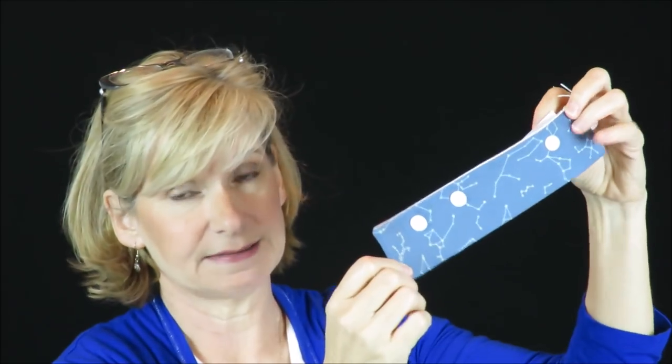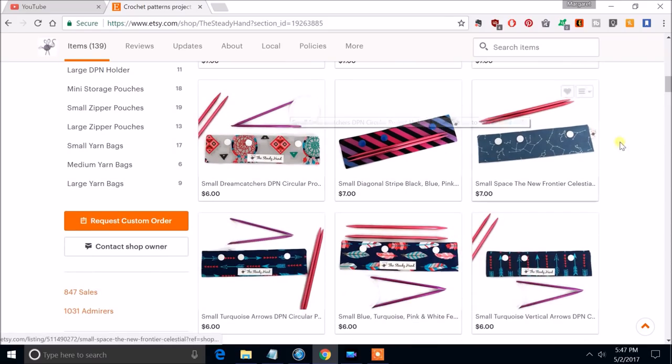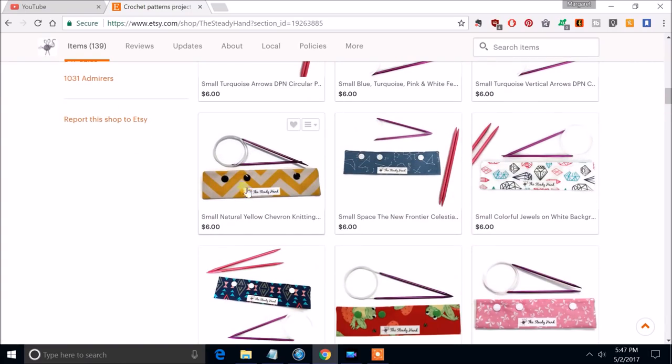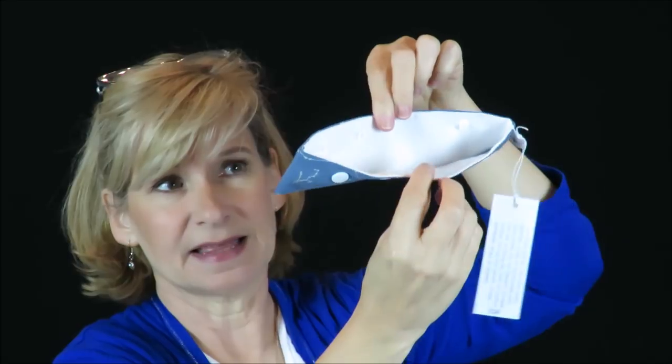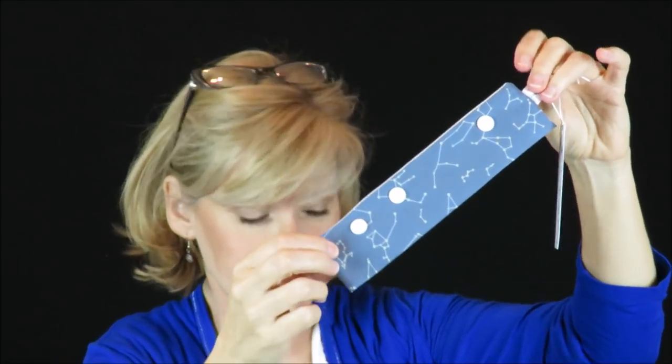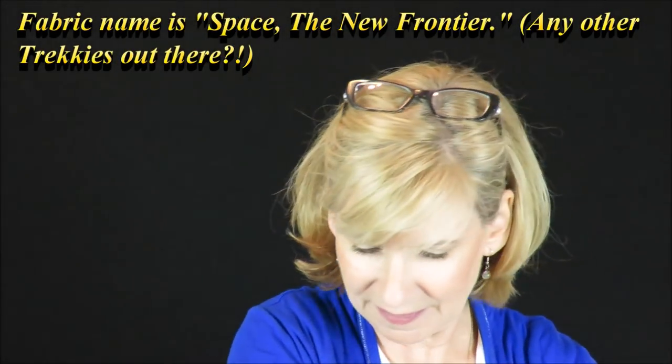Here's one of her needle cases — a double pointed needle case. She refers to them as DPN holders, but she's also included pictures of circular needles, so there's no reason why these little cases couldn't hold circular needles too. It snaps open with plastic snaps, you put the needles in and close them up — now they're not going to fall out or poke anything. They're safely contained. And it's a constellation print — they match. Cute, cute.